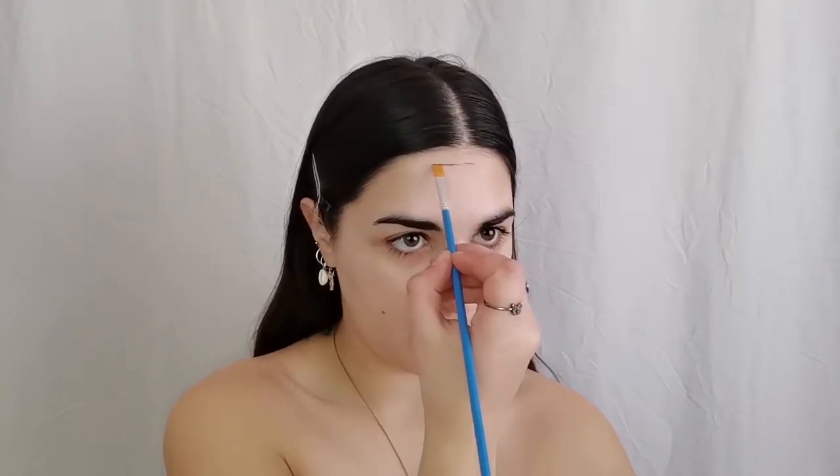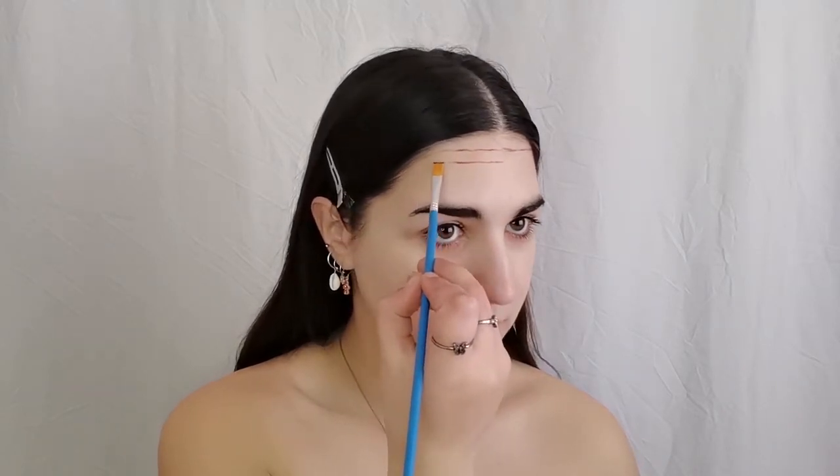Firstly, I'll be creating a grid with a flat square brush. I'm drawing horizontal lines and I'm using a brown grease paint to contrast with my skin color. You can use either a lighter or darker brown according to your skin tone. The line space is approximately 1 cm, and you can choose to add more or less space between each line.